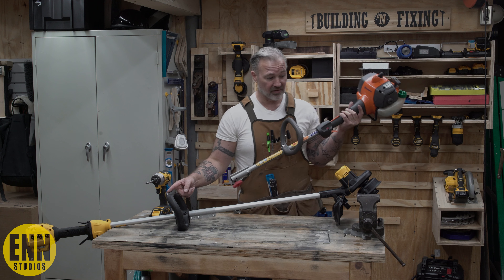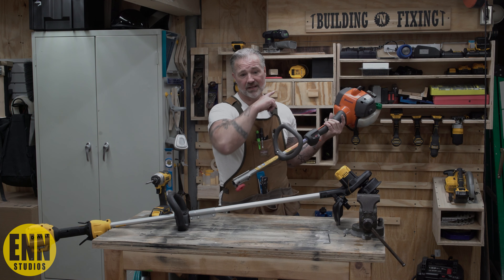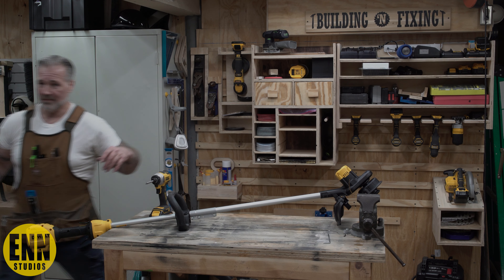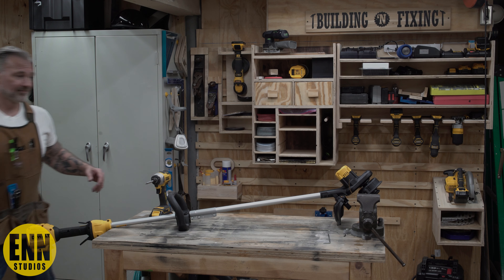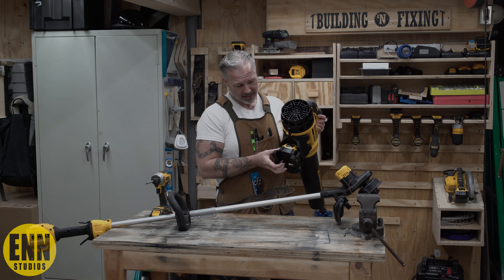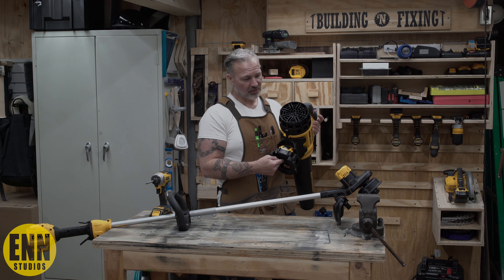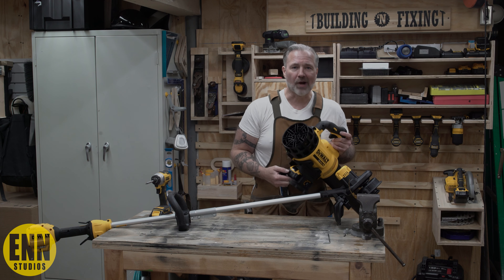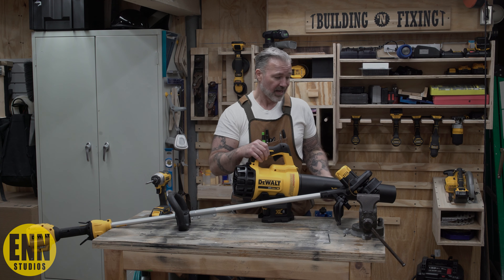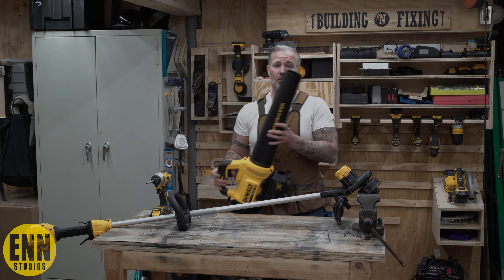With this one now that everything's battery operated, I don't have to worry about that. I can take one of the charged batteries I have, put it into this thing and I'm good to go. Now the leaf blower is its own piece — same thing, it takes one of the batteries that I have already. I don't have to worry about putting fuel in this thing, I don't have to drain the fuel when the season ends.